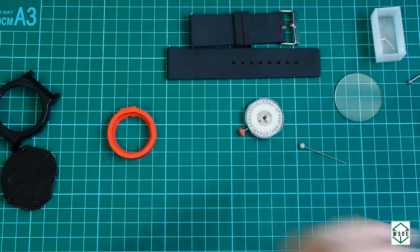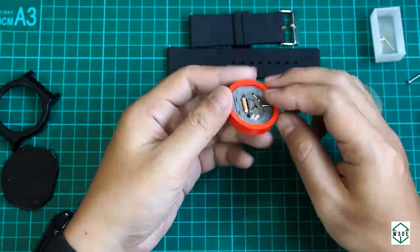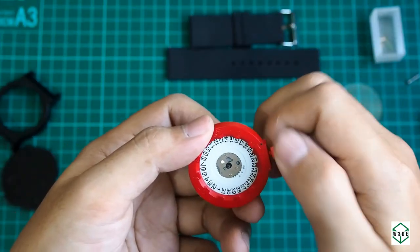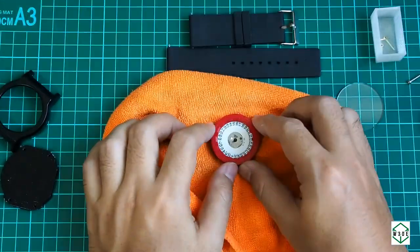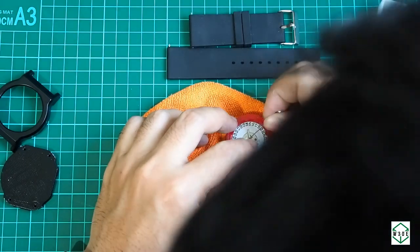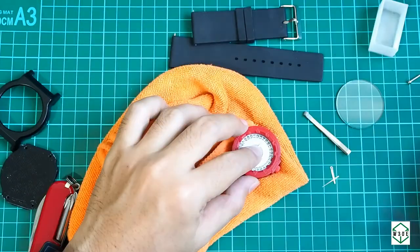This is the assembling process. I'm setting up the date and also the dial to make sure that the date changes correlate with the change at 12 or 00 AM.